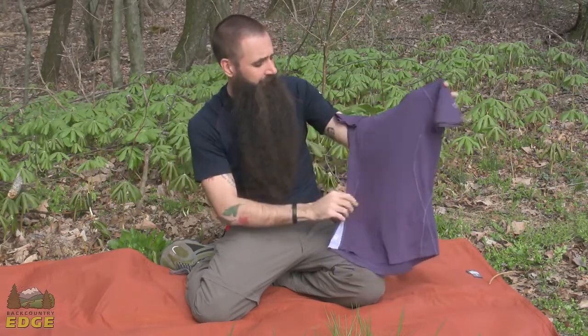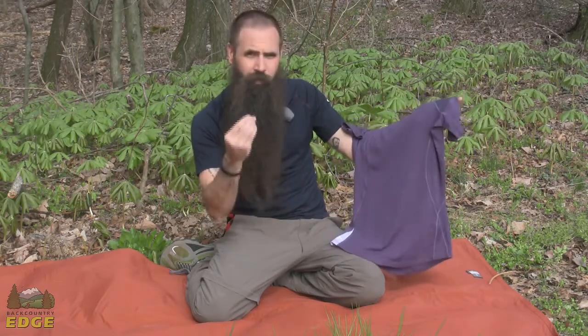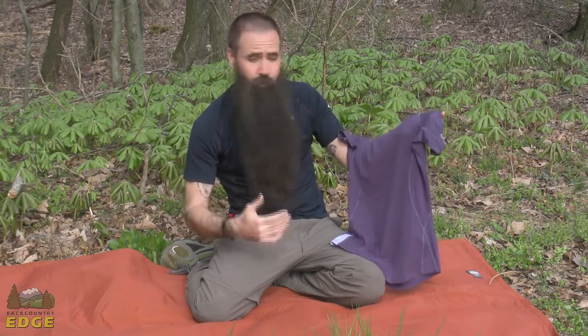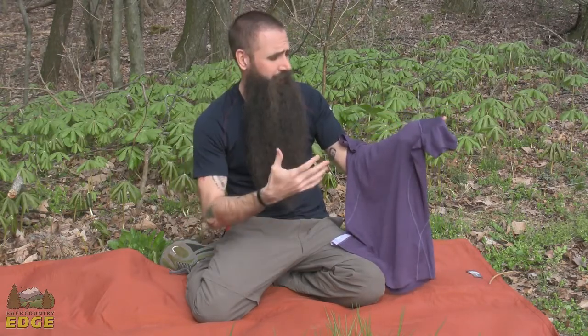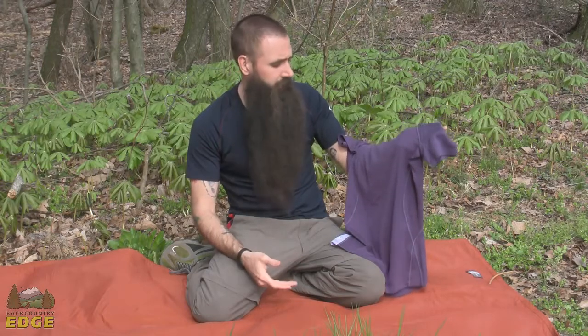Between that and the nice 150 gram jersey material, just really excellent next to skin comfort. Allows you to do whatever you want in it — from aerobic purposes, certainly trail running, fast and light hiking, cycling — just a great piece.